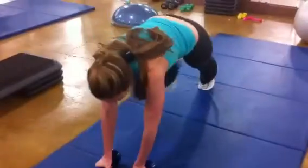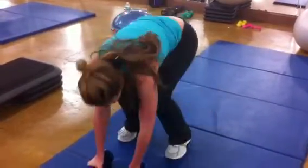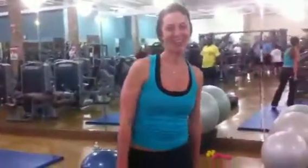One more. Bring it back. Row right, row left. Hop it up. One, two, three. Woo! Can you repeat that? Yeah.